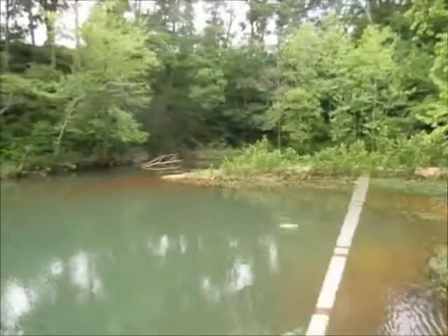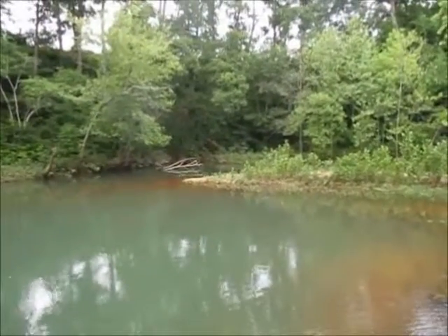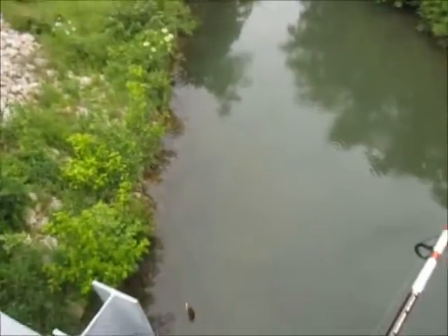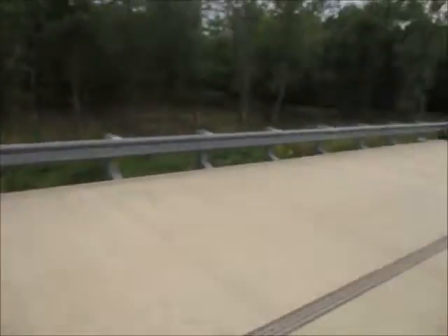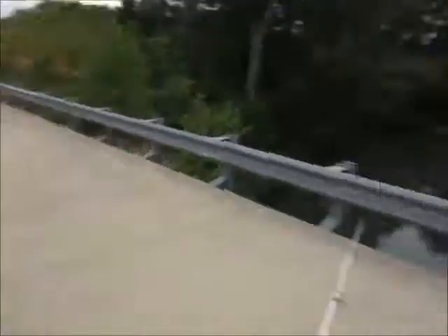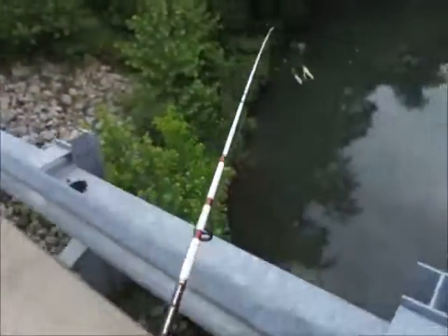Caught one. You can't catch a fish 30 feet above the water — well, you can, it's just a gamble. If you get hooked into a four or five pounder you're screwed. Of course, if I got one that big I'd go underneath.